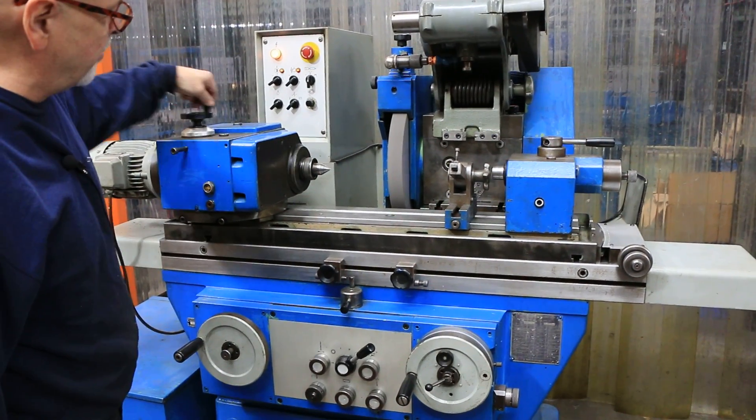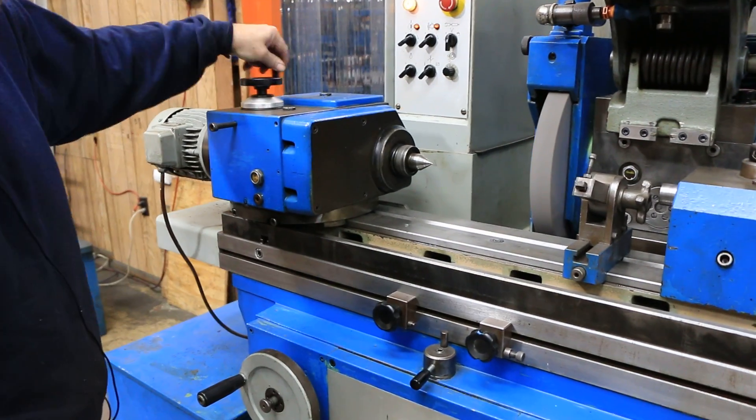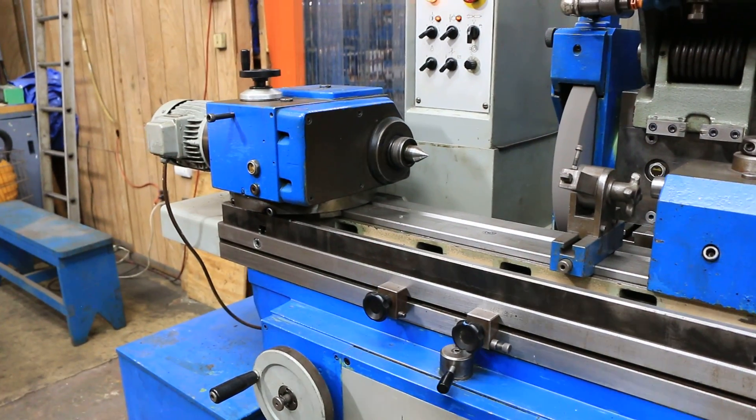It's a mechanical variator in here — these are very nice. You can slow this down or go up to a higher RPM.